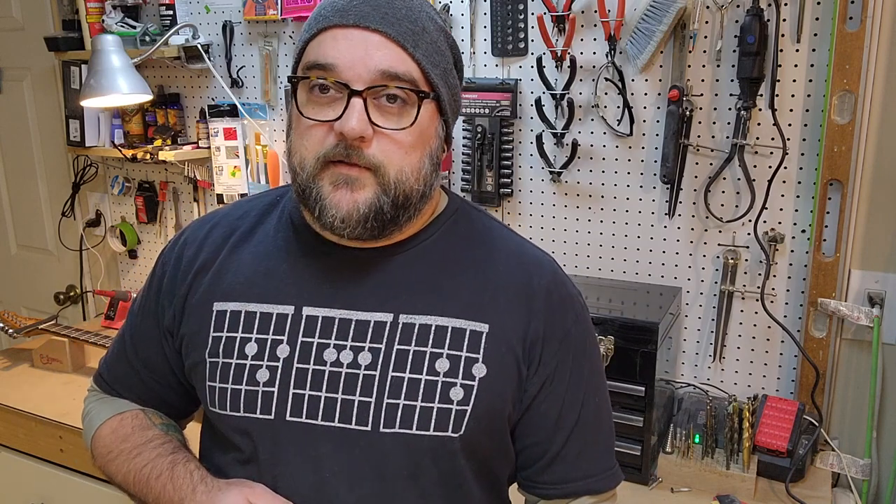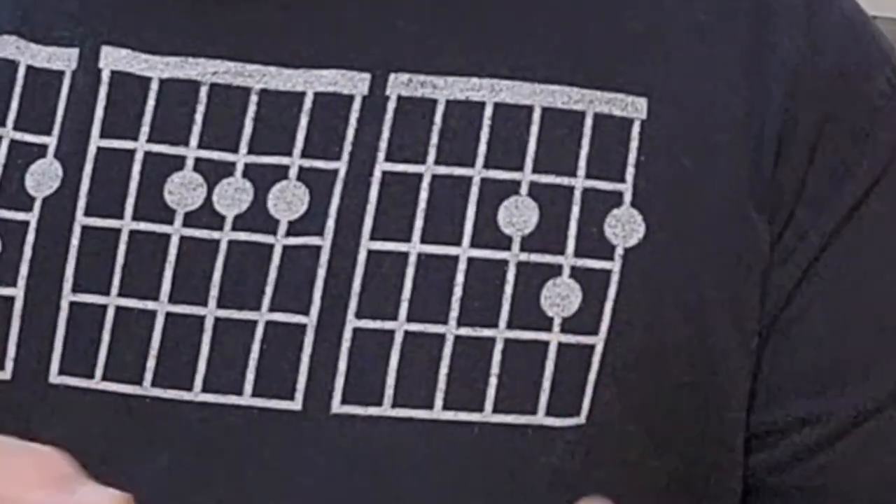These six strings need to follow the taper of the neck all the way down to the bridge. This needs to be centered so that when I go to play, I don't have strings hanging off the side of the guitar, or I don't have a ton of real estate on one side or the other. Getting the bridge perfectly centered is how you do that.